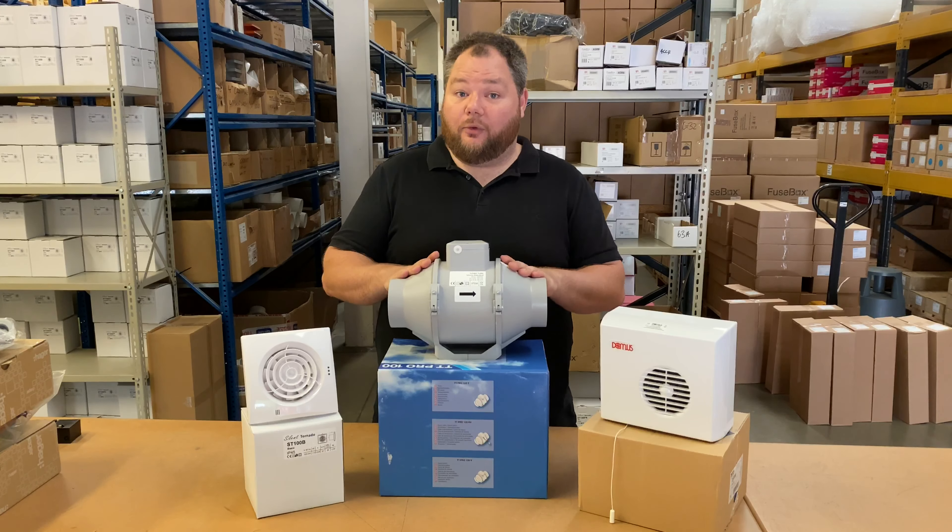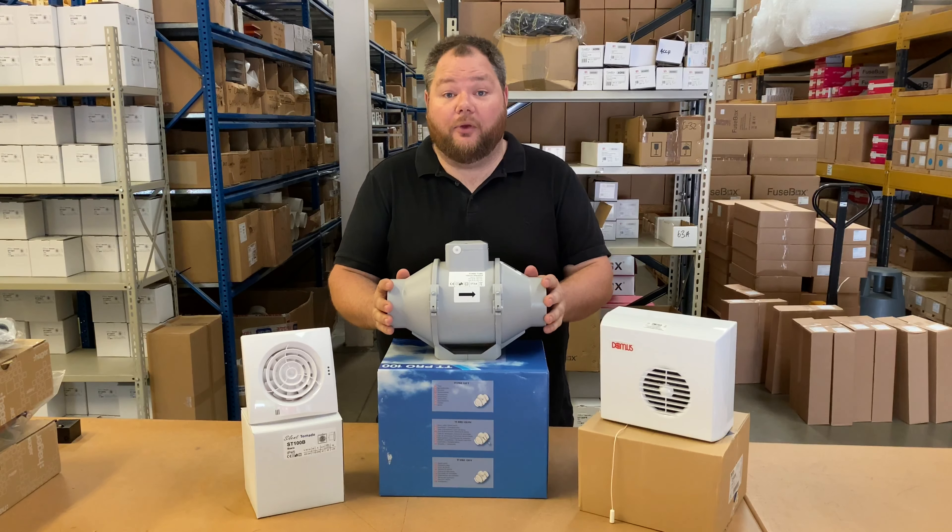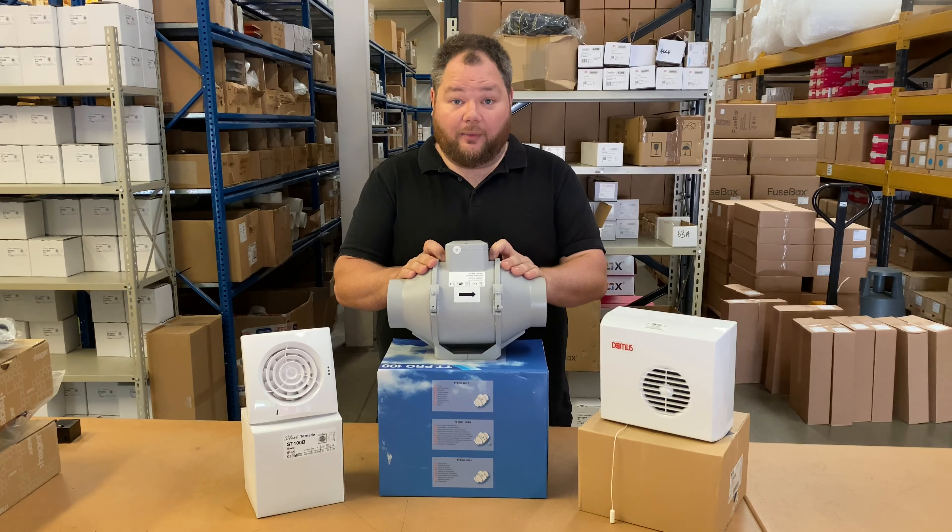These are the best option for any bathroom as, because of their size, they're able to have a more powerful motor in them, giving you the best possible extraction rate available.